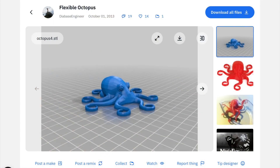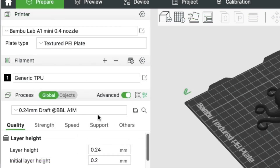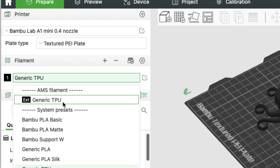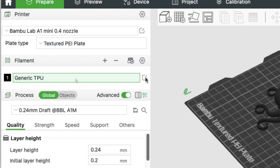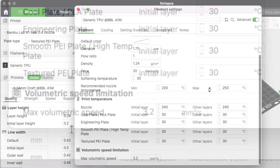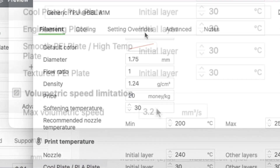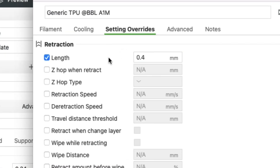For me this is the 3D Benchy of flexible printing — the flexible octopus. I loaded it into Bambu Studio and selected my filament. I went up to the filament list and chose generic TPU. Then I clicked the edit button. You want to print slower, and it does that through the max volumetric speed setting. It's automatically set for TPU so I don't want to mess with it — that's going to adjust the speeds.